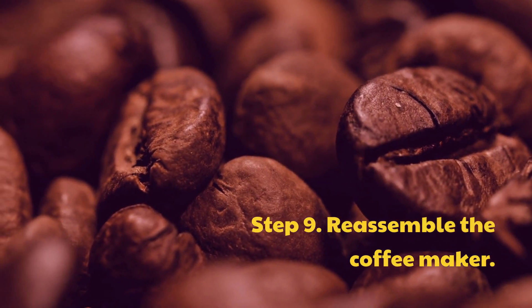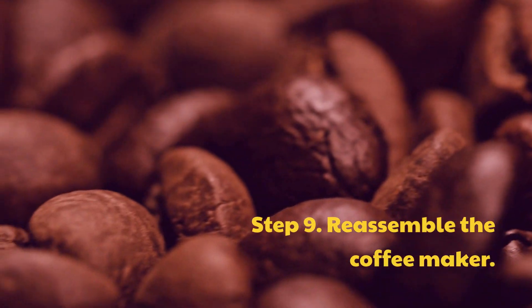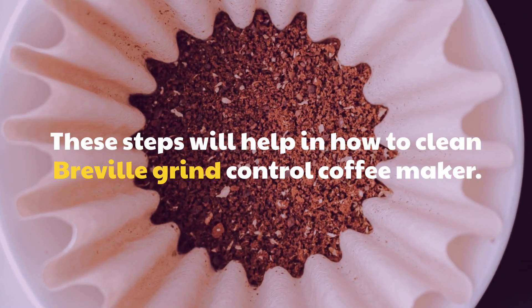Step 9: Reassemble the coffee maker. These steps will help in how to clean the Breville Grind Control Coffee Maker.